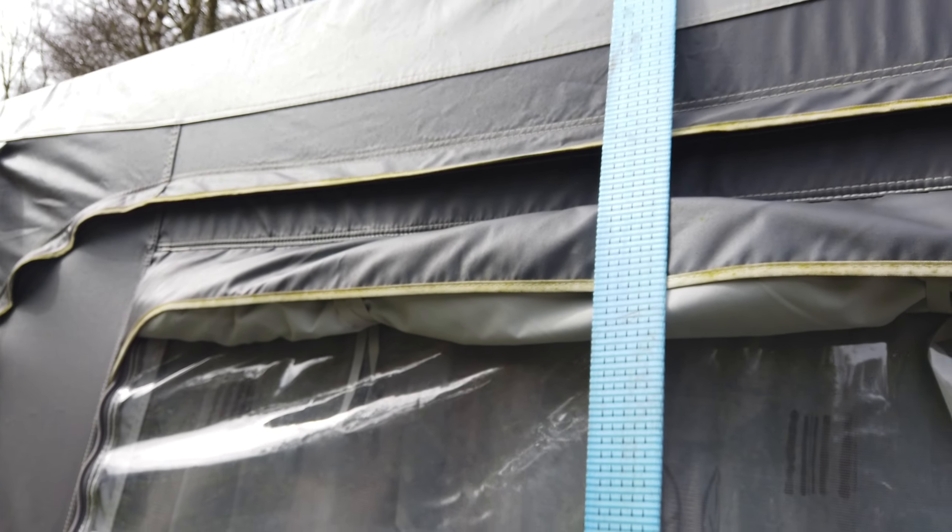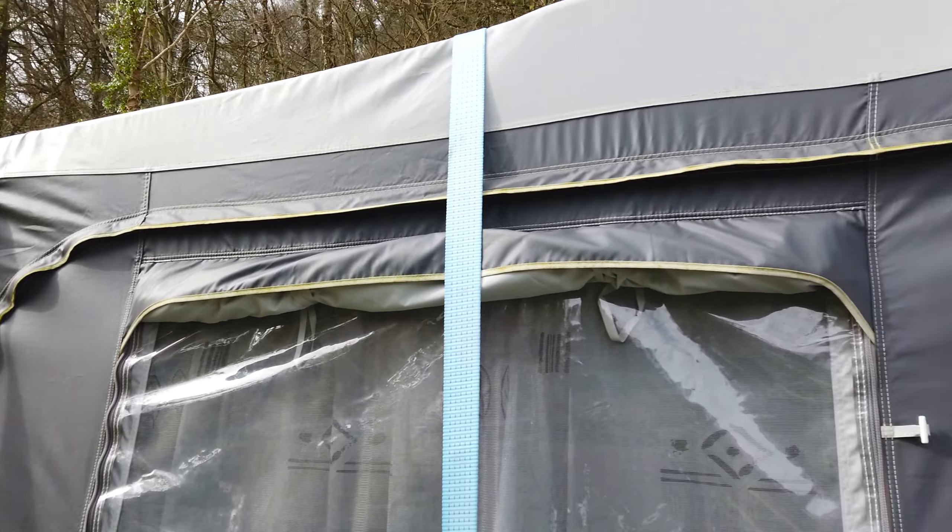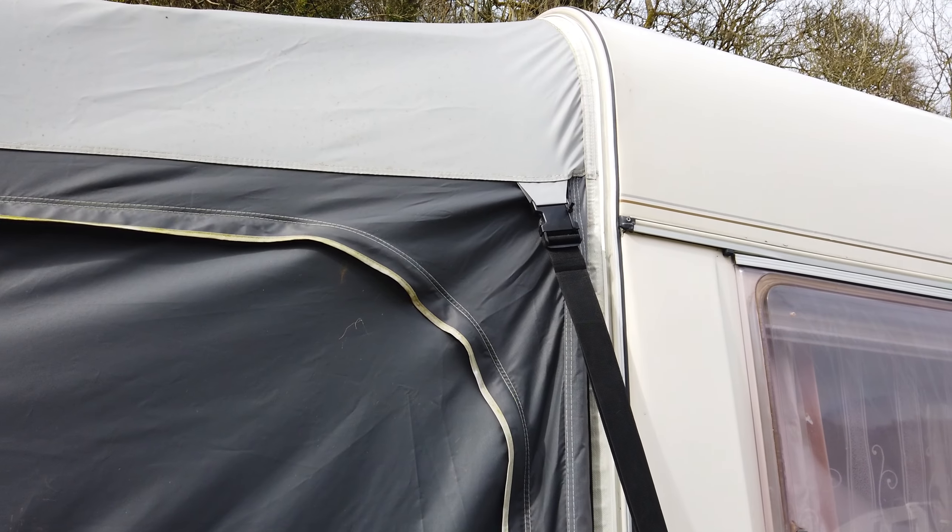This one needs cleaning, so if you have any hacks for cleaning an awning without damaging the waterproof surface and without exposing it to UV, please let me know in the comments. As you can see it's early spring, so we still have our storm belts and extra straps to support the awning. Let's have a look inside.